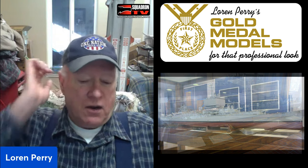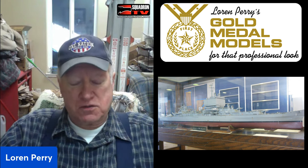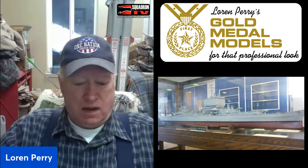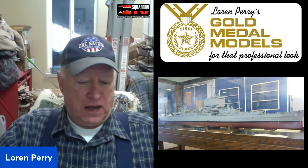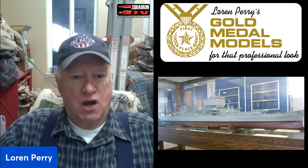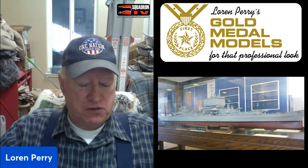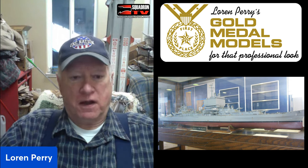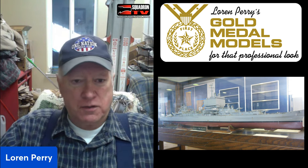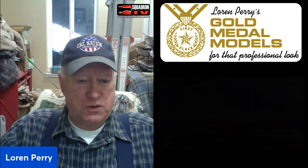Then I heard about the IPMS through a friend. I went to an IPMS show in Atlanta, and there I met John Ficklin. At the time he was one of the finest ship modelers the IPMS has ever had — probably one of the finest in the United States. He was an airline pilot for Eastern Airlines and had scratch-built a model of the ship that bore the name of his hometown, the USS Atlanta.